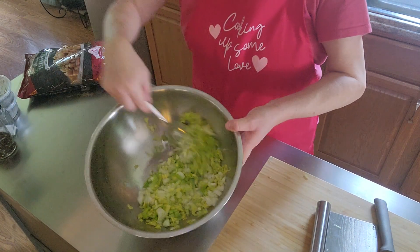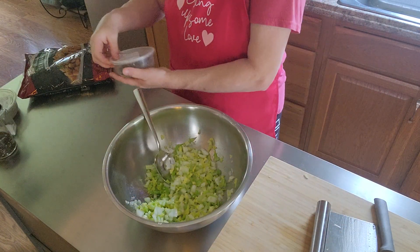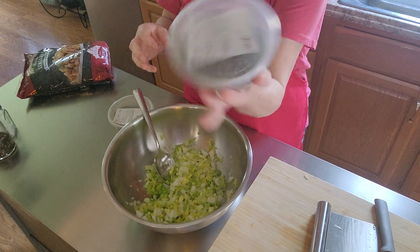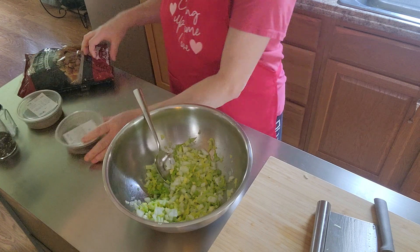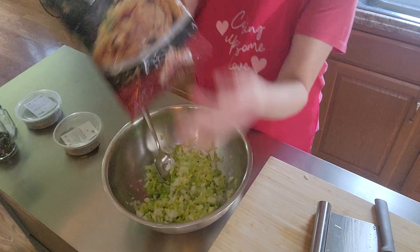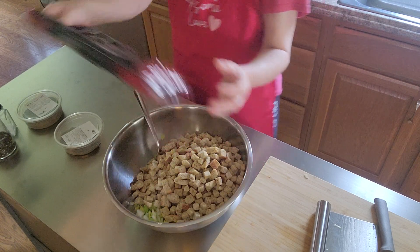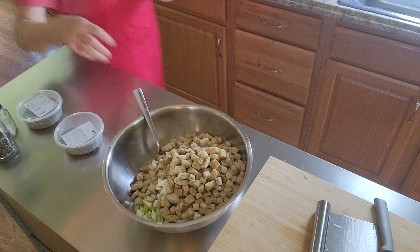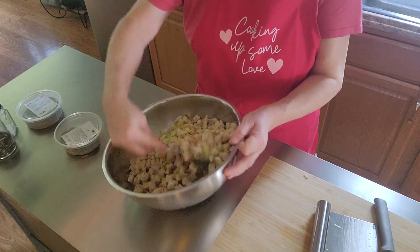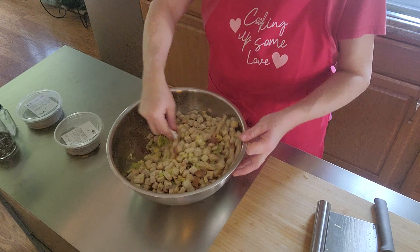Just stir that up, as you can see. This is sage that I get from my local store — I love it, it comes like this in a container and is absolutely delicious. This is the stuffing I'm going to use today. I had one bag of stuffing, and if I need more and don't have any, I'll use bread.